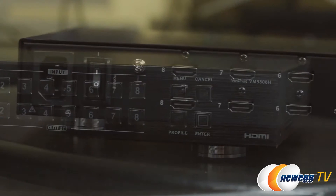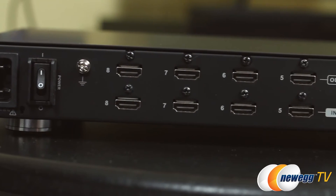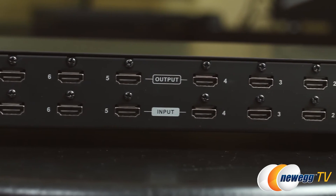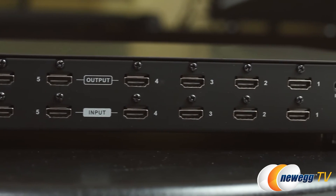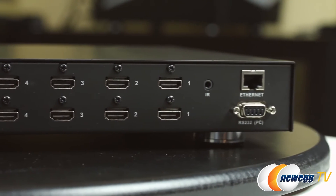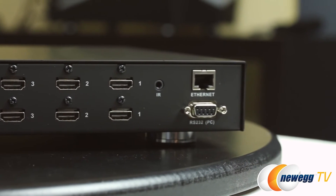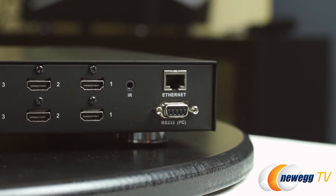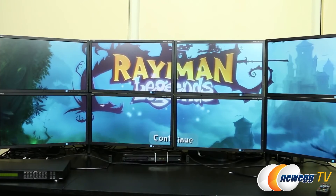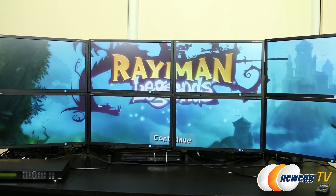On the rear, we see the 3-pin AC power socket, power switch, and the HDMI output ports on the top row with HDMI input ports on the row below. Then we have the 3.5mm mini stereo port for the IR receiver unit, the ethernet port, and the serial port to connect a PC or system controller. Once connected to your network, you can edit the system using its web-based GUI, and even set up a tablet to send specific commands at the push of a button.